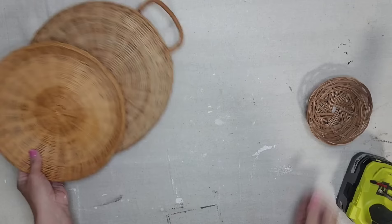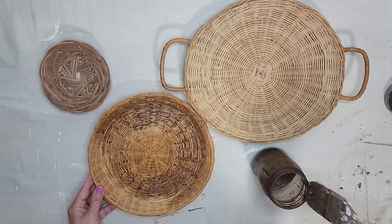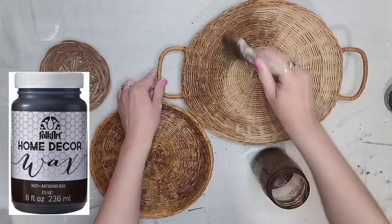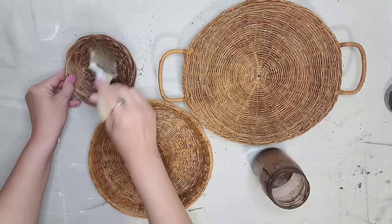The top smaller basket already had a nice hole in the middle, but the other two did not, so I'm just going to take my drill and put a hole in the center of those baskets. As you can see, all the baskets are different colors, so I added some antiquing wax and some water together and I am just going to brush that on top of all these baskets. They will still have a slight variation in color, but they will definitely look much more cohesive after adding this mixture to all three baskets.